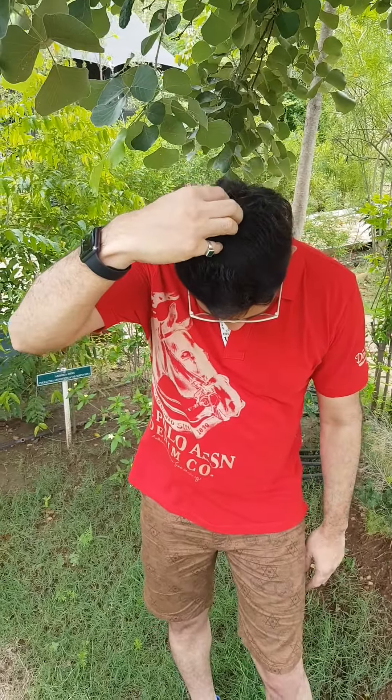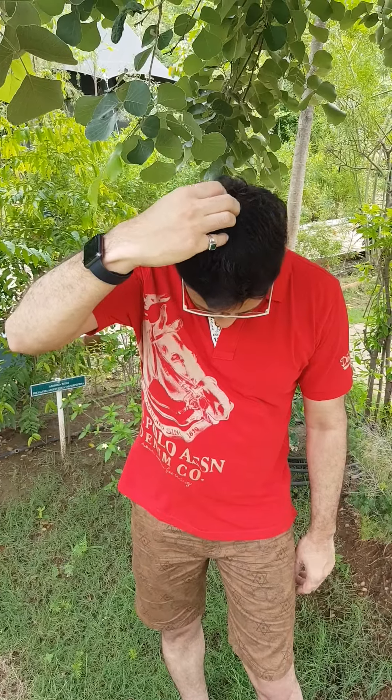Karate chop point, and then on top of your head here, and in the center where both the eyebrows start, and on the side of your eye, under the eye, under the nose, on your chin, collarbone here, and the underarm. Starting from here it completes the sequence.